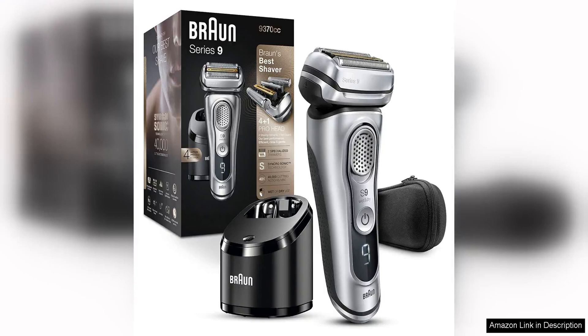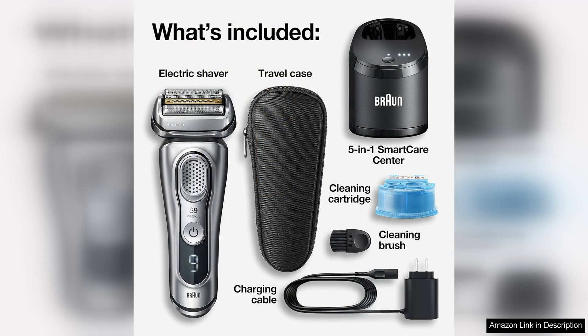The Braun Series 9000 370C is a top-of-the-line electric shaver that promises a close and comfortable shave. Whether you prefer a wet or dry shave, this shaver is packed with features that make it a standout option for men who prioritize a smooth and irritation-free shaving experience.